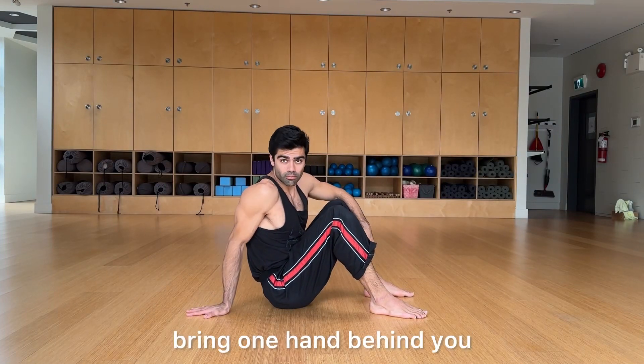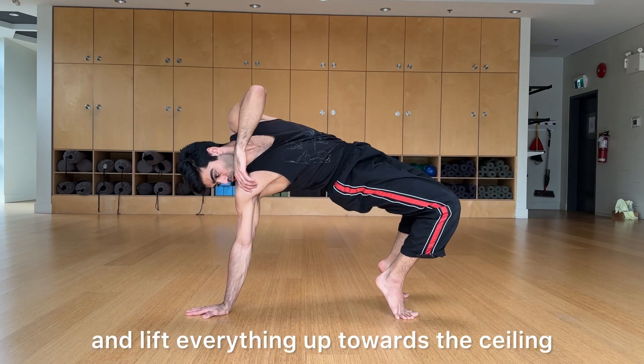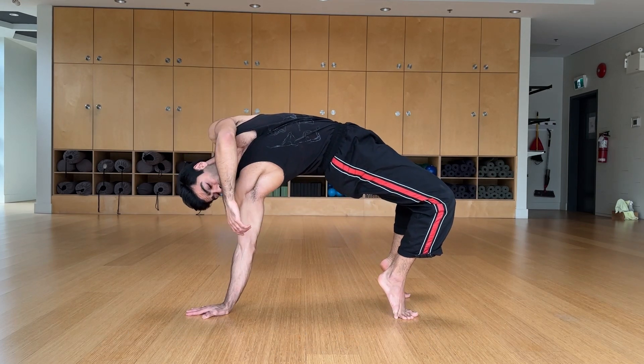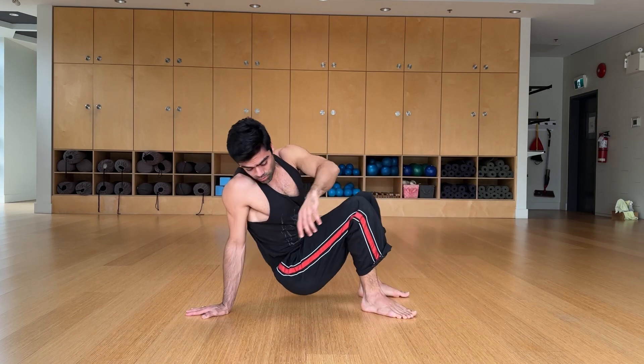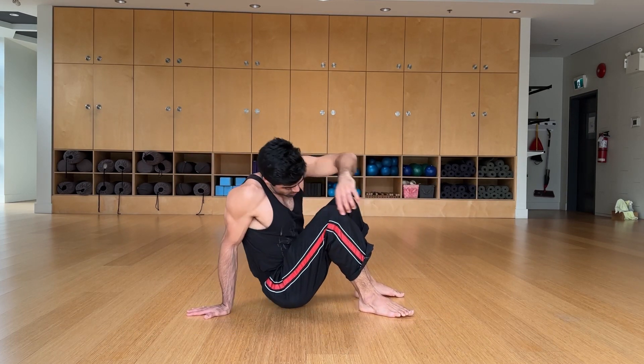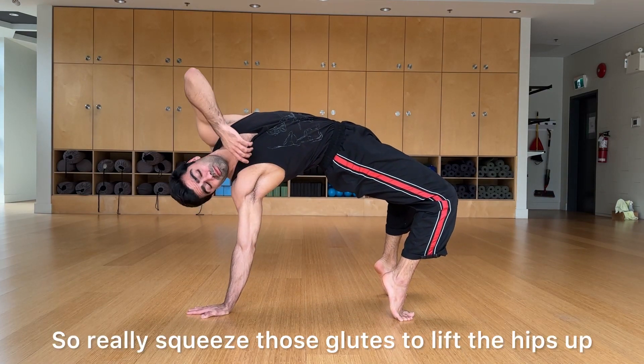Start seated on the ground, bring one hand behind you, press through the palm and through the shoulder, and lift everything up towards the ceiling. The opposite shoulder can stack on top of the supporting shoulder. Hold it for a few seconds and come down. Super important to let everything float up towards the ceiling — really squeeze those glutes to lift the hips up.